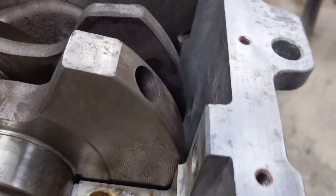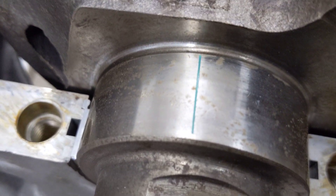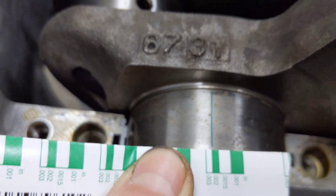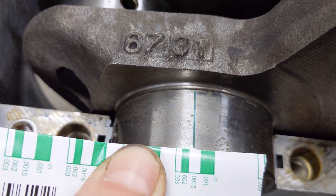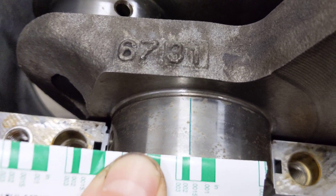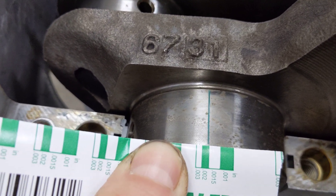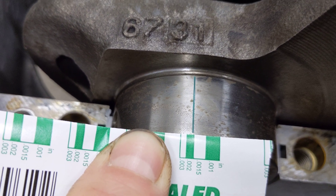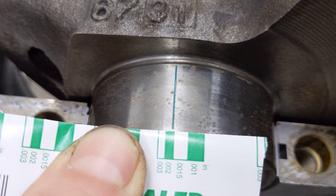You'll look down in here and this PlastiGauge will have smushed down and widened out. Then you use this little handy gauge to see what your actual clearance is. When the PlastiGauge smushes out, it should be as wide as that .002 little bar.